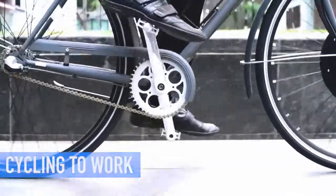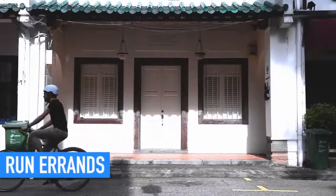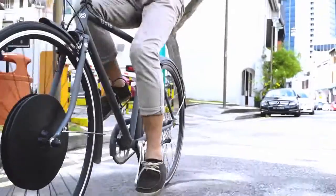Want to start biking to work? UrbanX helps you arrive fresh without breaking a sweat. Want to ride but facing health conditions or aging issues? UrbanX eliminates all these obstacles to help you run your daily errands.